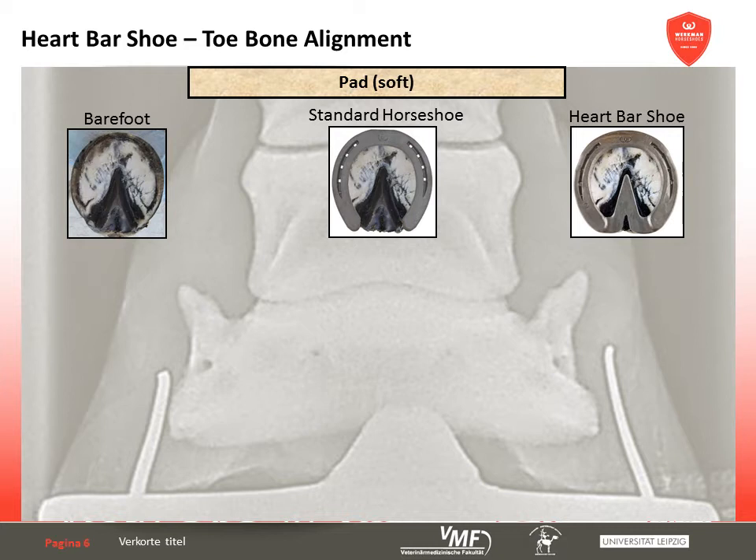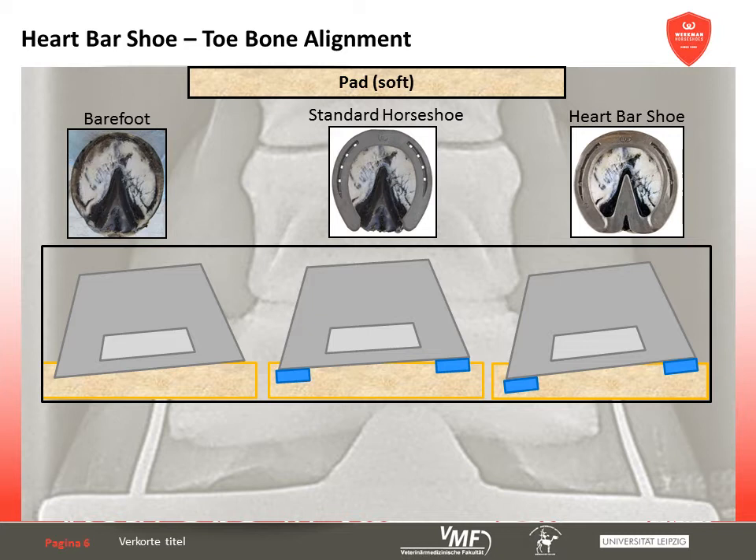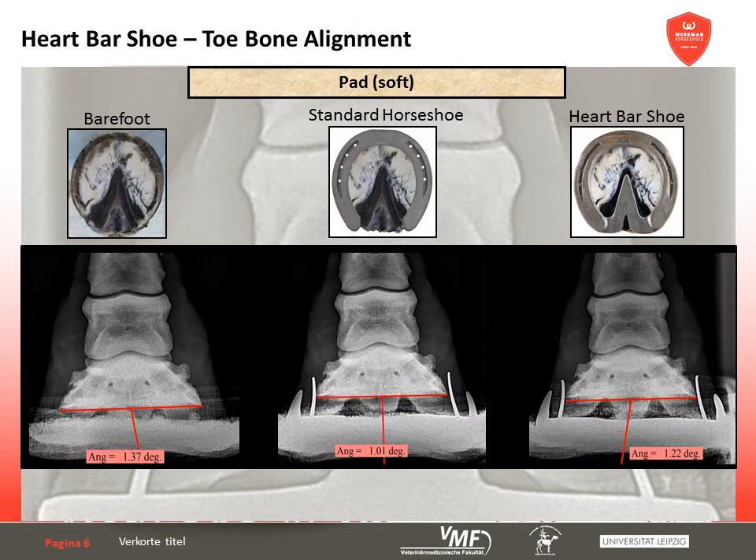When taking the mediolateral orientation of the coffin bone into account, we see that a heart-bar shoe has no influence on firm ground. On soft ground, there are generally differences between the mediolateral alignment of the hoof. The heavily loaded part of the hoof, according to body conformation, can sink in, causing the angle of the coffin bone in relation to the ground to change. This effect is often intensified in hoof shoe modifications that prevent the hoof from sinking into the ground in that area by a palmar support.